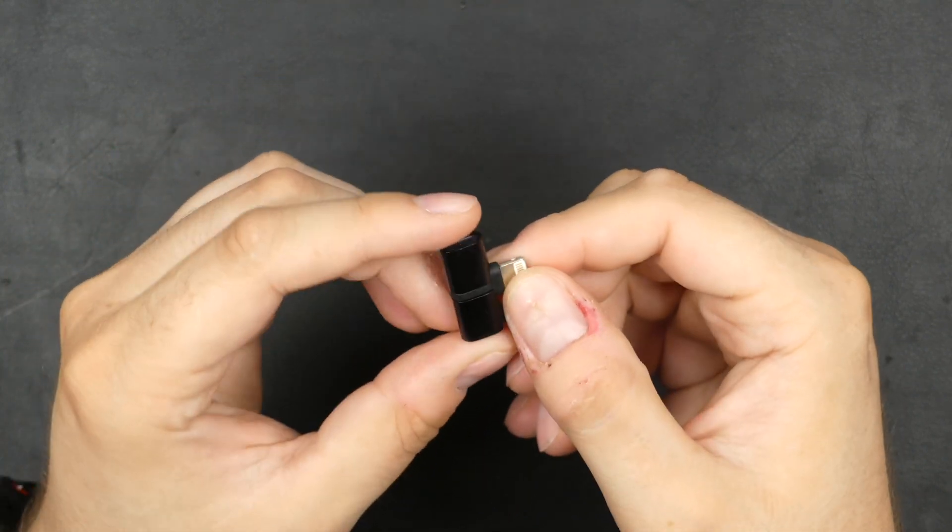Actually, when I bought this I thought it had a 3.5 millimeter headphone adapter — I did not notice that it was for lightning headphones. So that's kind of a bummer for me, but anyways let's just test it out.